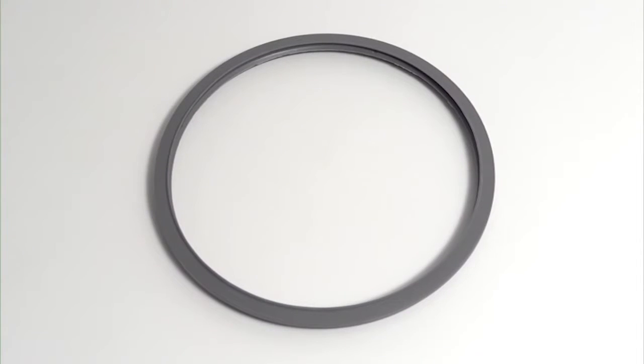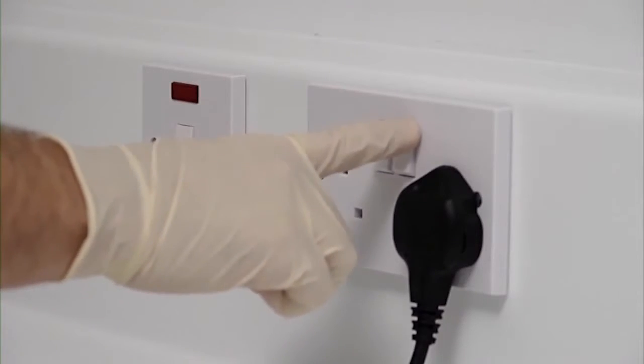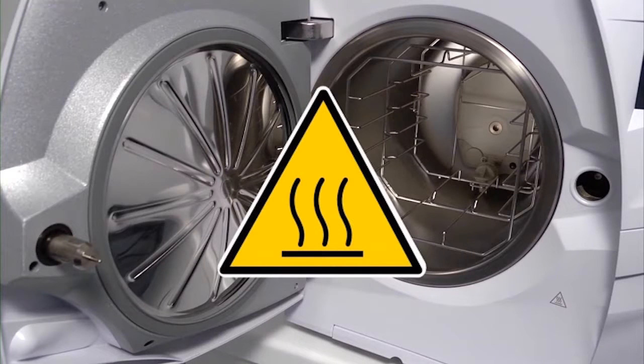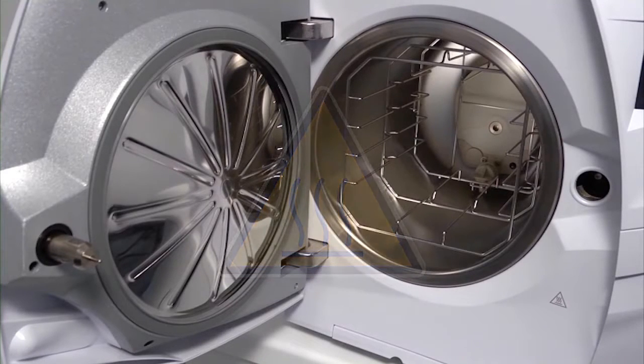There are no special tools required to complete a door seal change. This can be carried out by the operator. Ensure the steriliser is switched off and the power supply is disconnected. Be aware that your Lisa steriliser preheats the sterilisation chamber and that all surfaces in contact with the chamber may be hot. The steriliser should therefore be left to cool until the surfaces are safe to touch.